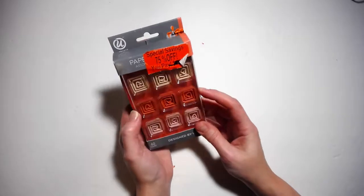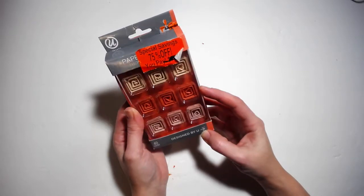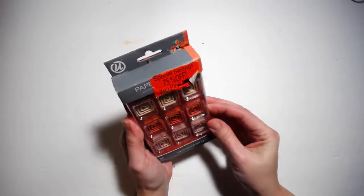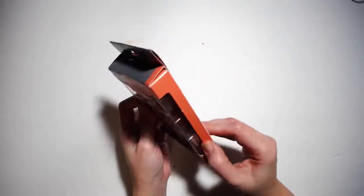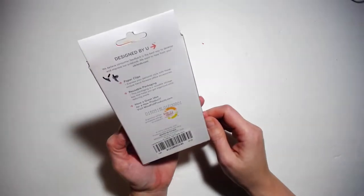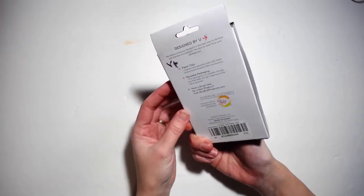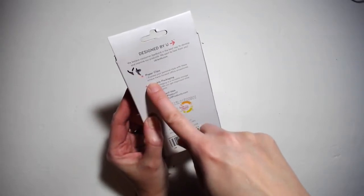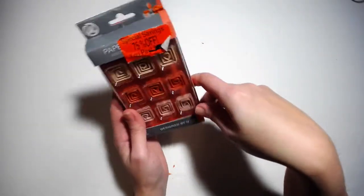From the same thrift store I got a pack of 'Designed by You' paper clips — they're square-shaped. These have been opened; there are 40 count in the pack but maybe a few are missing. Still quite a bit in there. I'm not sure what I paid — guessing a dollar. That thrift store just writes the price with a marker, and sometimes it's in a dark spot and you have to really look to find it.